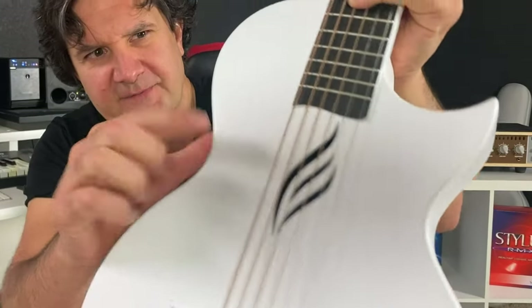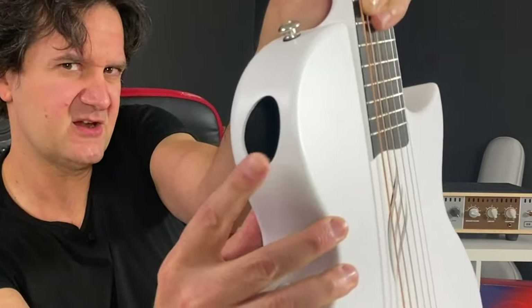The sound hole is kind of this wave design here, and you also have one right here. It fills out this room really well, just like a traditional acoustic instrument would.